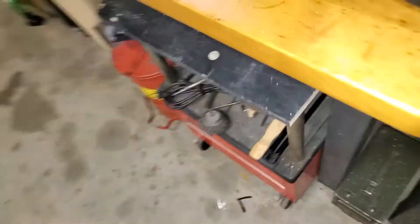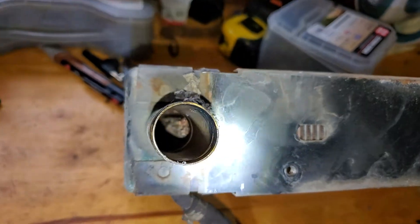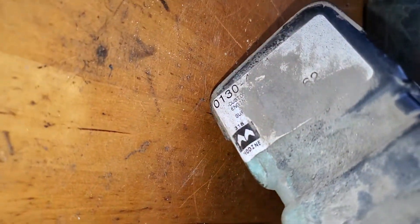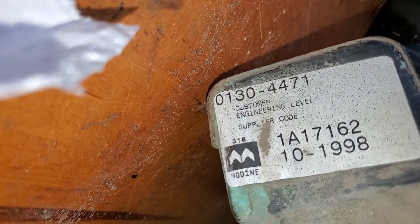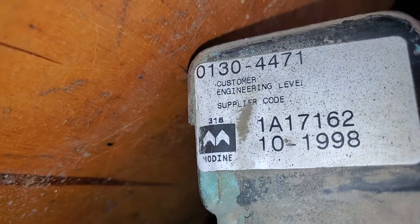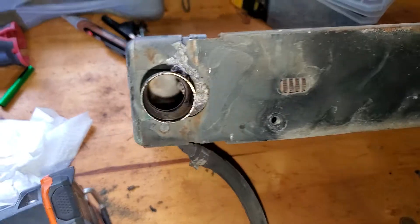Let me take a look before we decide. You can see down that hole she does have a little build-up, so I'm probably going to get this flushed. I don't see any other corrosion. Right there's a part number — that's the OEM number. These are manufacturer serial numbers: 0130-4471.